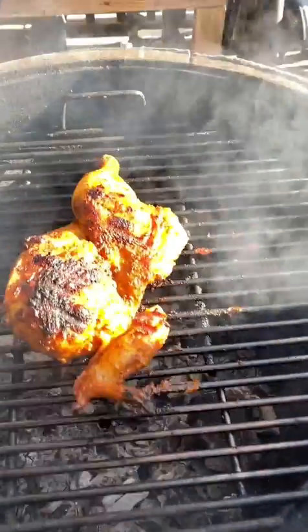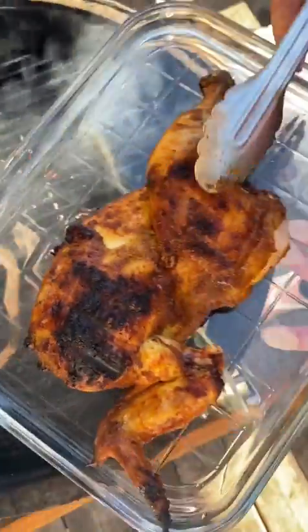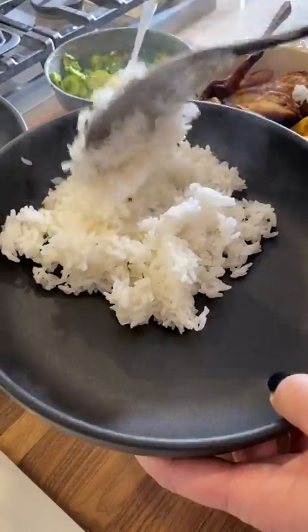Our curried chickpea stew is a staple and makes every meal better. Heat up your chickpea stew on the stove or in the microwave. Chop up the green onions and cilantro for garnish.